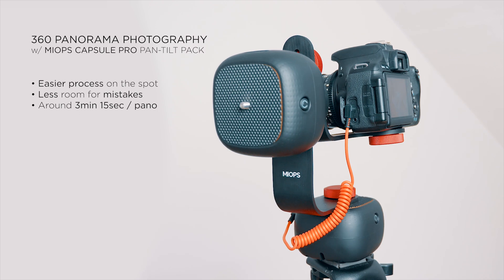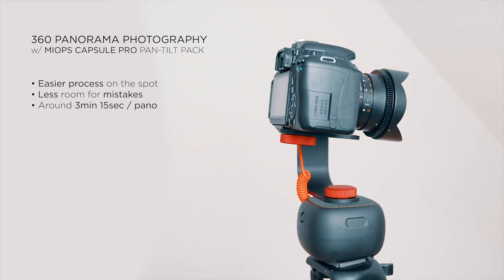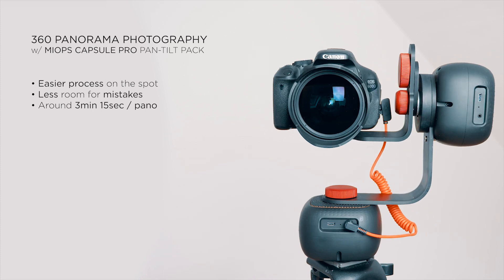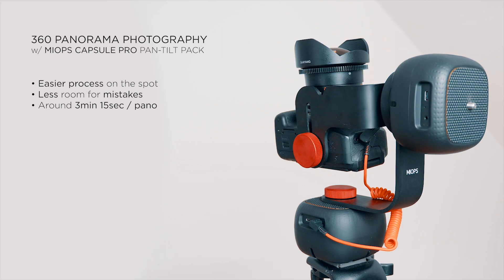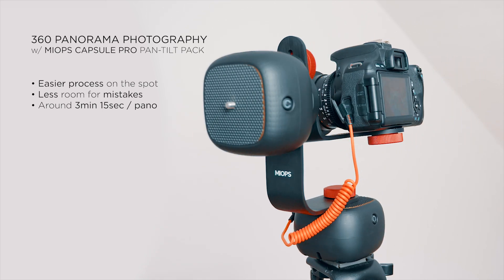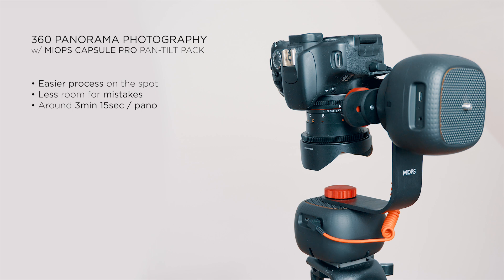The image quality and resolution of your photo will depend on your camera and your lens — this device only makes the shooting process easier for you. This pan and tilt pack makes the shooting process easier on the spot and reduces the risk of making mistakes. You don't need to move your camera manually step by step standing next to your setup, and you don't have to waste time with a self-timer during shooting. On the other hand, this process is not super fast either. With my settings, it took around 3 minutes and 15 seconds to take a pano. You cannot modify the speed in panorama photo mode, so the capsules will always turn with the same speed between shots.